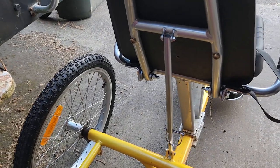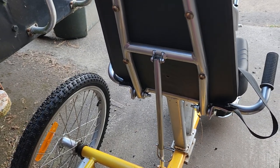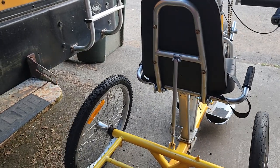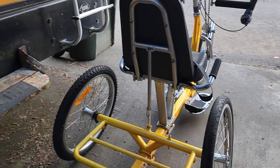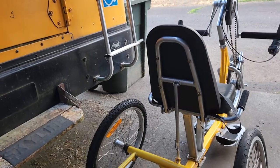I painted the parts silver so they sort of match the color of the aluminum there. I think it turned out pretty good. I'm probably gonna give it a try on Sunday — we're supposed to get rain tomorrow so I don't think I'll be doing anything tomorrow. But I'm looking forward to seeing how much better this is. I certainly like this installation better than what I did before.